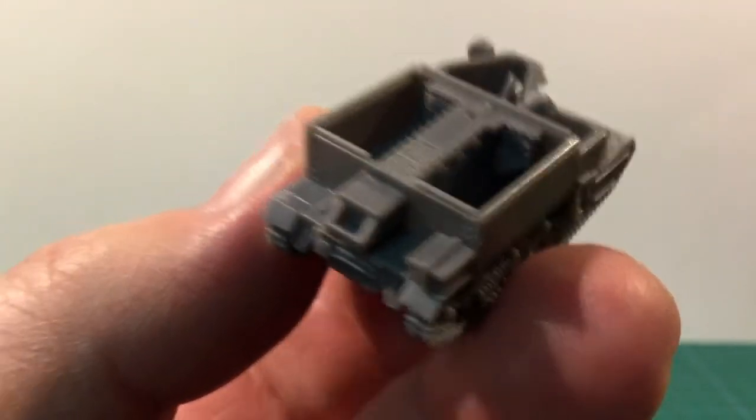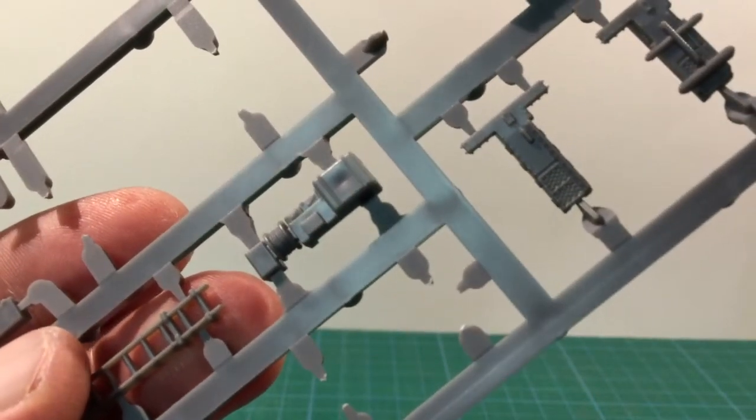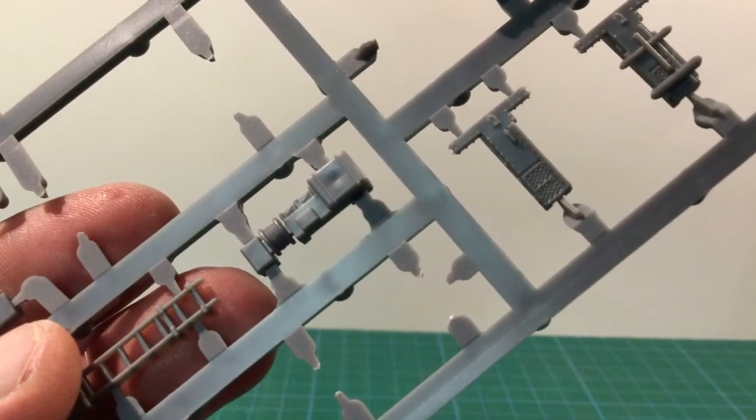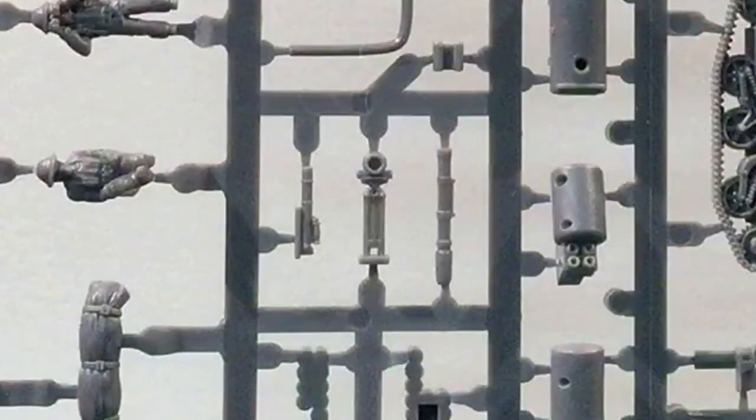Next come the rear deck stowage, which is common for most variants, but the Artillery Observer has a special version including an extra radio and communications cabling. Unfortunately there's a bit of a sink mark in the stowage bin that will need to be filled. The three-inch mortar carrier version mounts the mortar on the back deck instead of stowage — check the instructions for parts placement.